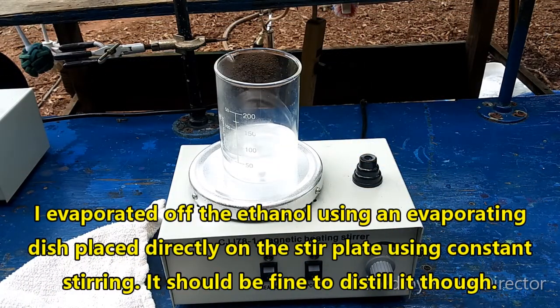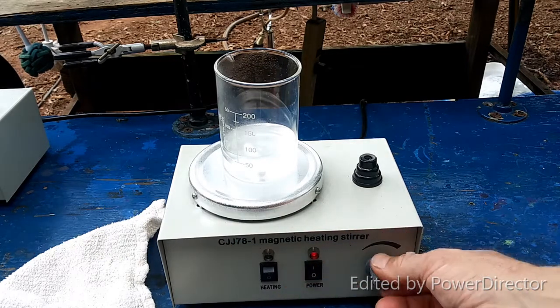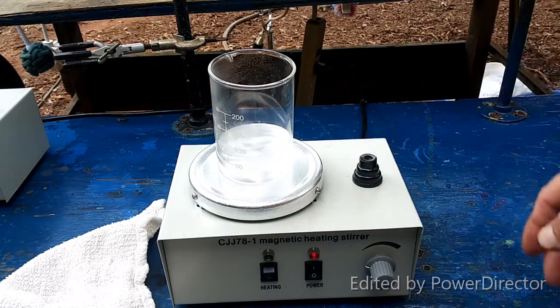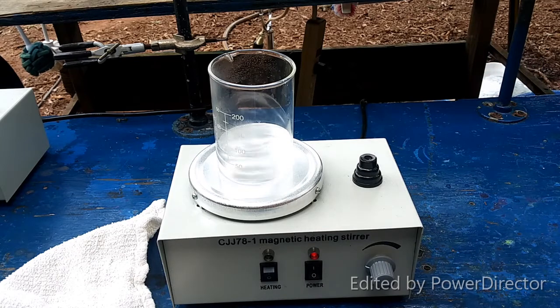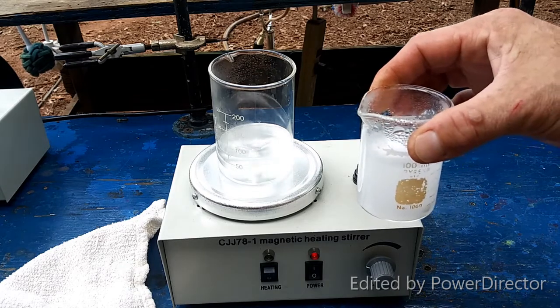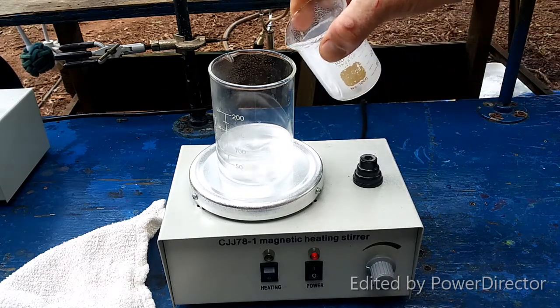All of the ethanol is removed — at least I think it is. If there's any left in there, it's only a tiny little bit and I don't think it's going to mess with anything for the next step, especially considering that after this step we have to evaporate it down to dryness anyway. What we're going to do now is take aqueous hot barium hydroxide and add it into here.